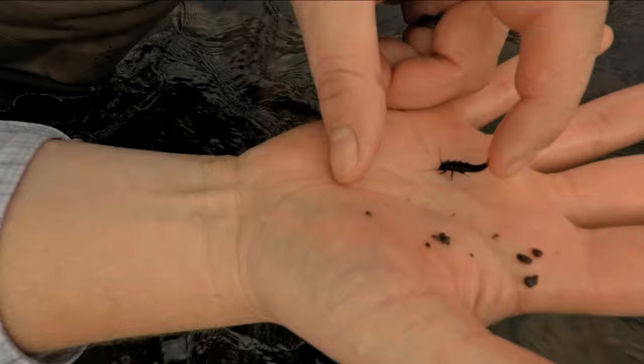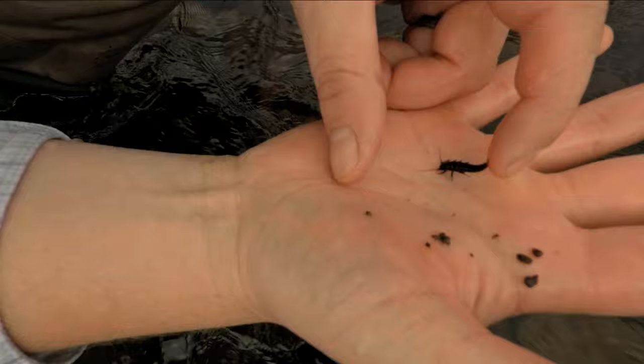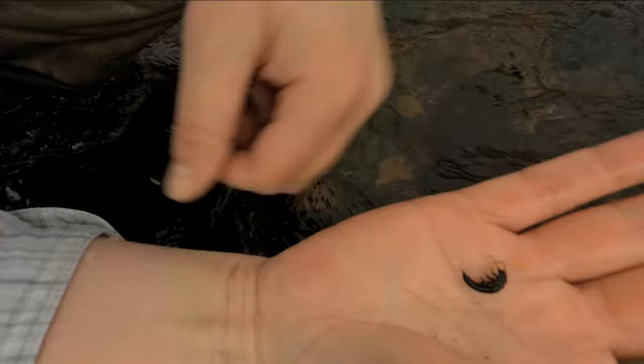When stoneflies feel threatened, they often curl up. To imitate this, simply tie your pattern on a curved shank hook, which incidentally will also give you a bigger hook gap.